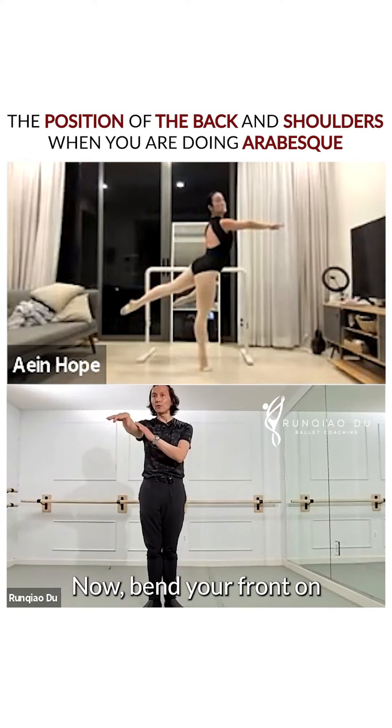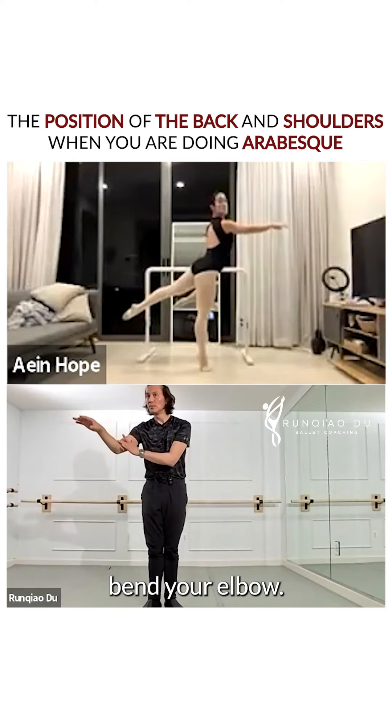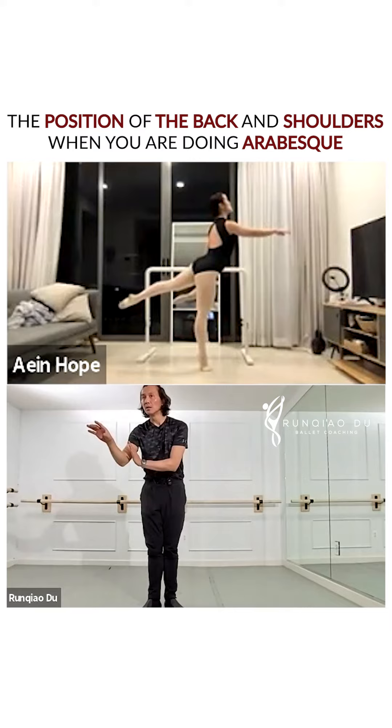Now, bend your front arm just a little bit. Bend your elbow. Yes. There. There. Good.